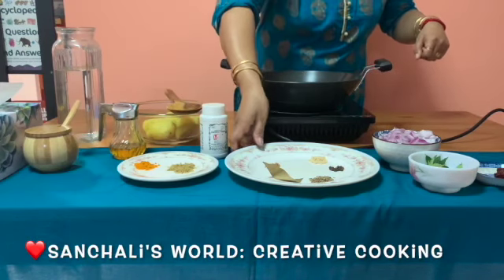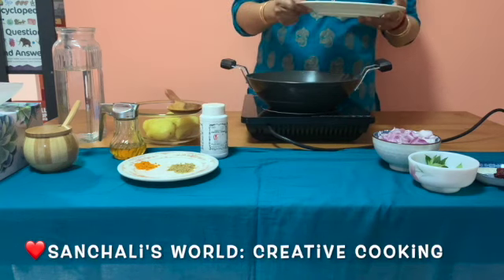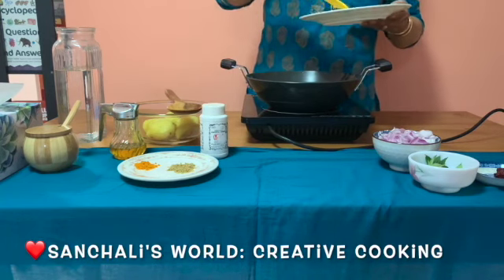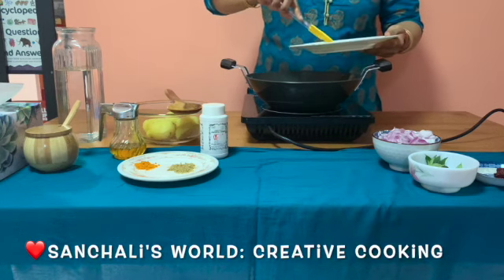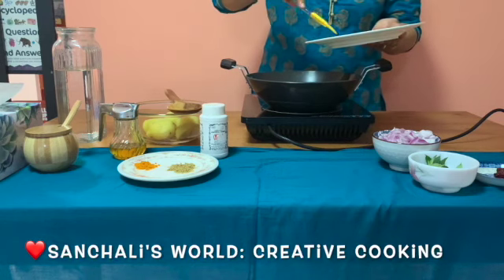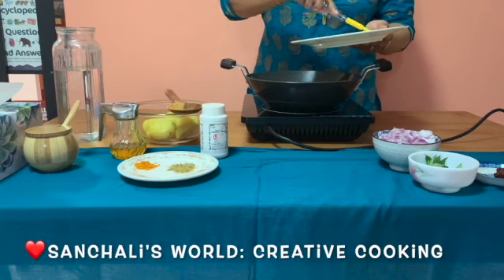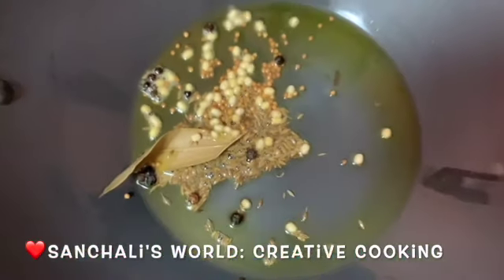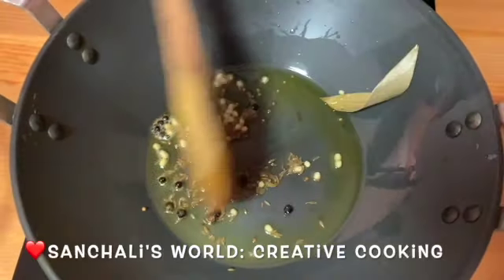Now I will add one teaspoon of oil, one teaspoon of cumin seeds, one bay leaf, some peppercorns, one teaspoon of mustard seeds and urad dal. Now sauté them well.